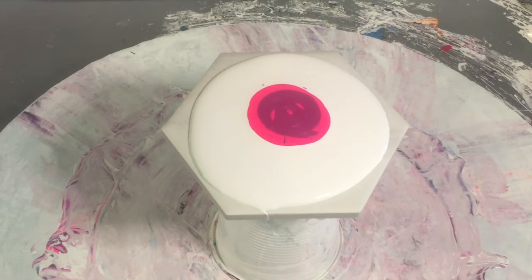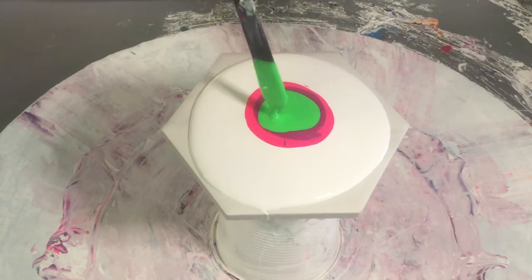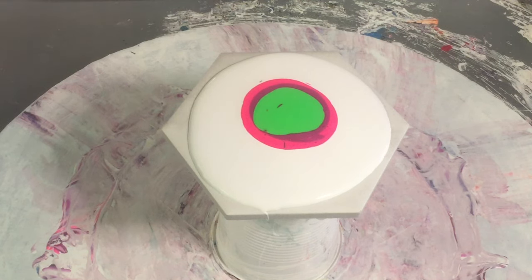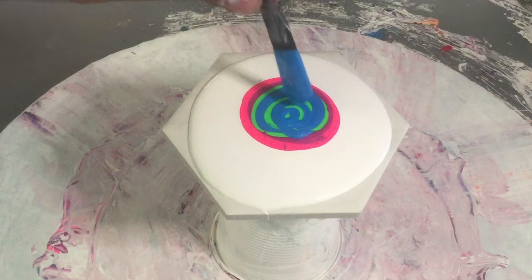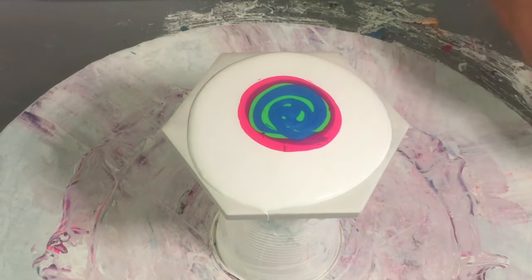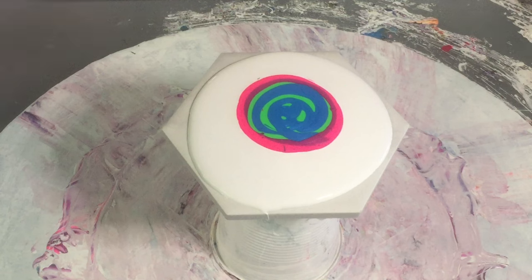Might put down a fluoro green, which is Grunge by This Little Piggy. We'll go a blue, which is a custom one that I've made up. Then what I'm going to do is put down a black cell activator, which is MS Adam lamp black.